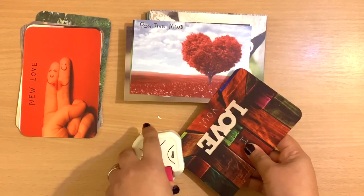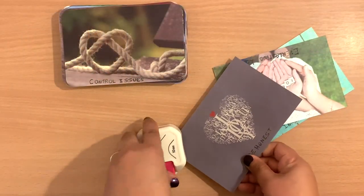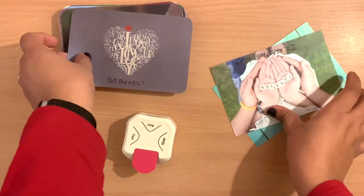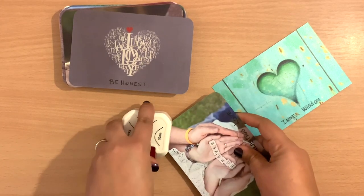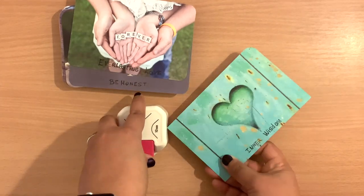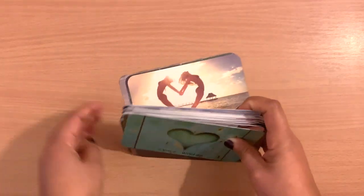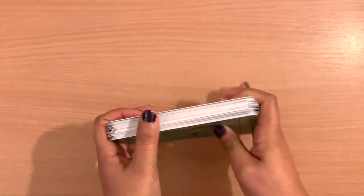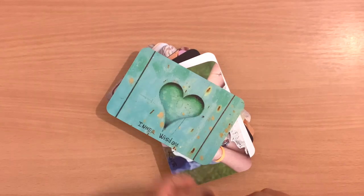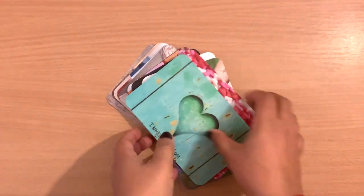For example, one card already had the word 'love' so I added 'I' and 'you' to make the full phrase 'I love you.' Another had 'forever' so I put 'everlasting love' — that kind of thing, depending on the deck you're creating. Finally with all the corners cut, they all went really well together. It was perfect, and that's why I didn't want to cut them down — the corners were just perfect.